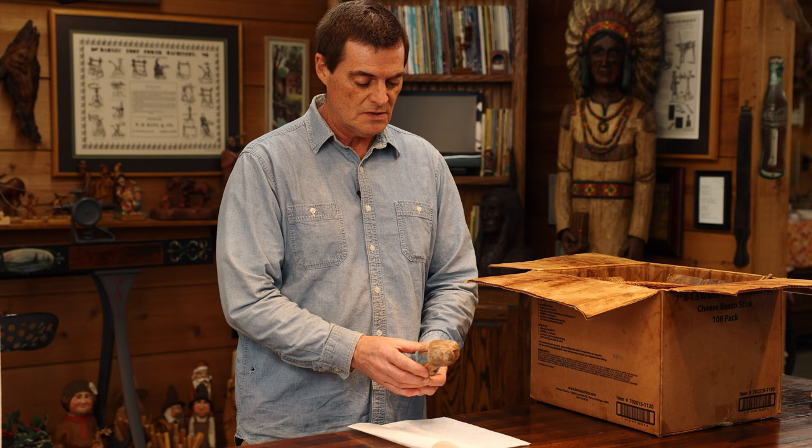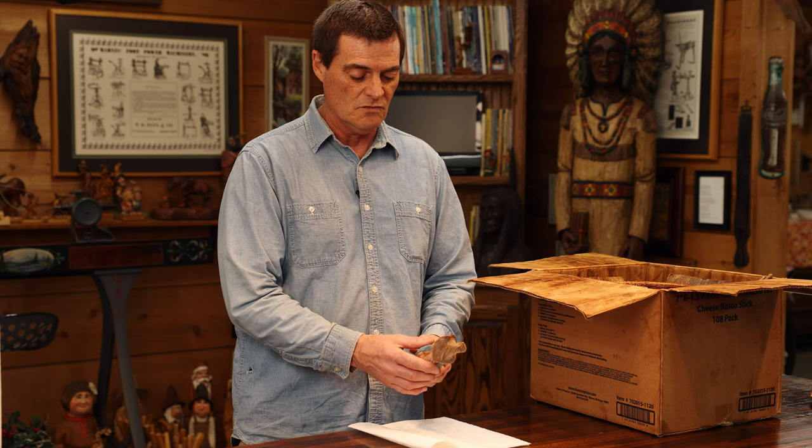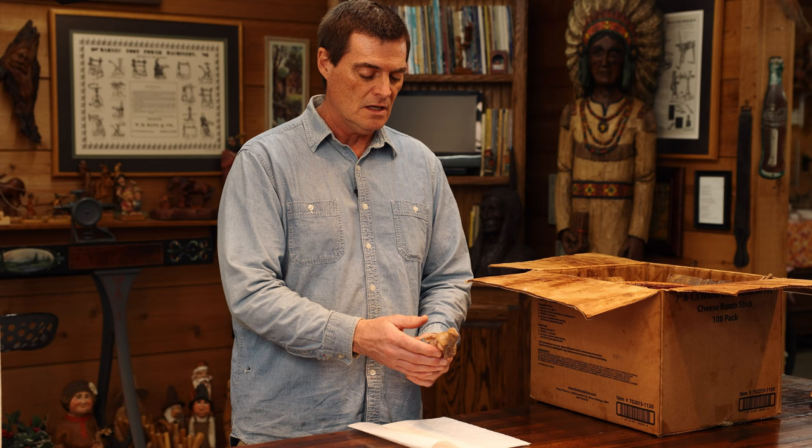Welcome back folks to Tips and Tricks. We're going to seal this carving today that we carved and painted. I'm going to show you my process of how I seal my carvings and how it really makes them pop. When painting this guy we used very thin acrylic paints — I like my carvings to have a very washed look. I don't like a plastic-looking carving; I want to be able to see the wood grain. He's thoroughly dry now and ready to be put in the sealer.